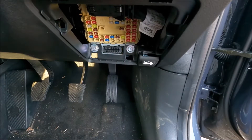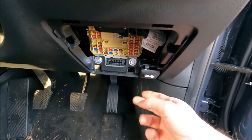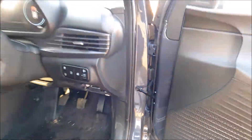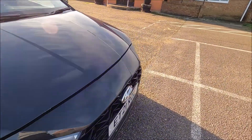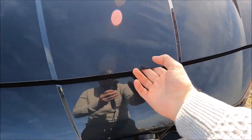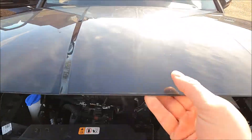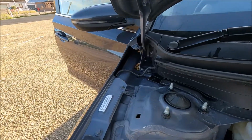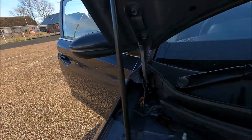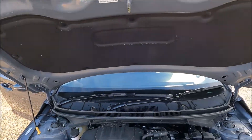For the engine bay fuses, I'm just going to pull this lever here to obviously open up the engine compartment. Come around to the front of the vehicle, put our fingers in just above the Hyundai badge there, push the lever to the left, and then we're going to put this bonnet stay in that hole there.